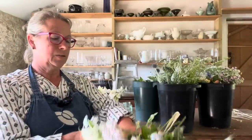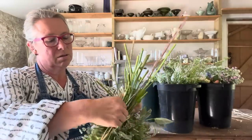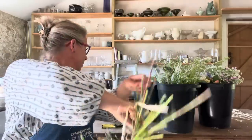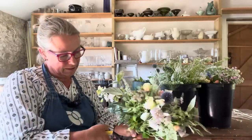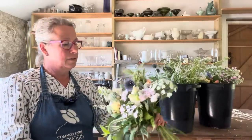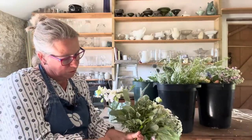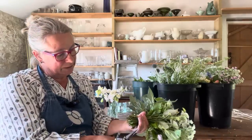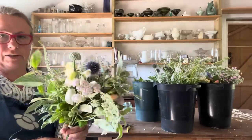That's a sweet little posy — 25 stems. I'm going to tie it up and put it in its little jar. The thing about making posies like this in jars is you can make the table as floriferous as you like. They're being delivered tomorrow morning, so I will re-snip the stems in the morning, which means they will get shorter, and they will go into clean jars tomorrow morning as well.